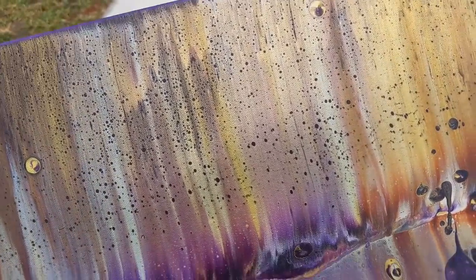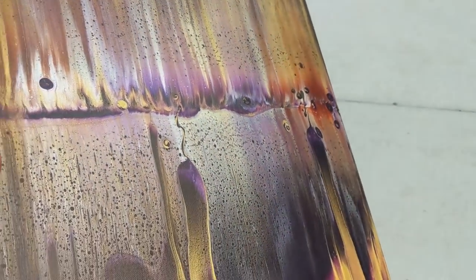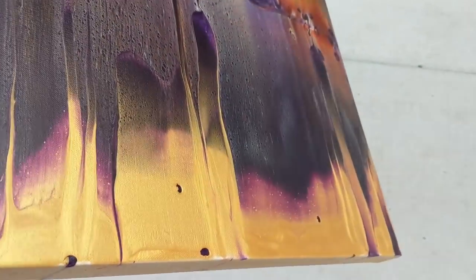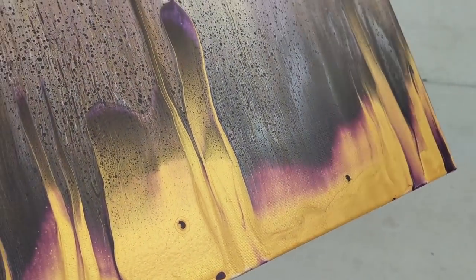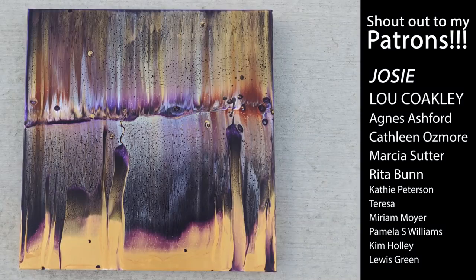I hope you do too. This is a 20 inch by 20 inch gallery wrapped one and a half inch profile canvas, and it will be available for sale on my website. Thank you so much for watching. Thanks to all my patrons as always — you guys rock. And I hope you have a lovely, lovely day.